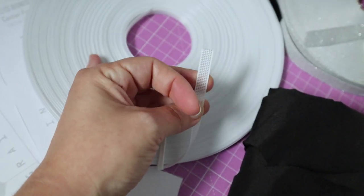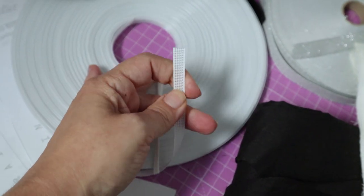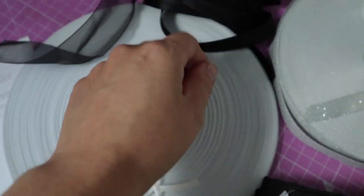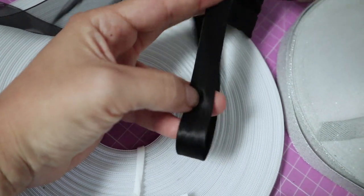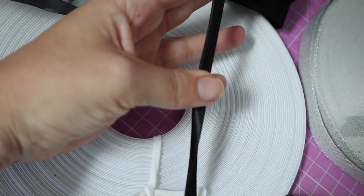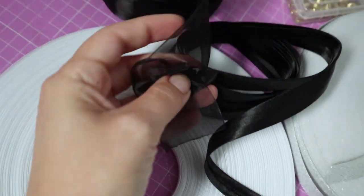Other materials include boning. Unfortunately, the only one I had at home was this plastic Rigeline, which I do not recommend because it is quite flimsy. But I wanted to keep this project as cheap as possible. I will also be using bias tape to hide all the edges, several meters of ribbon for the back lacing, organza ribbon for the ruffle, and of course eyelets for the closure.